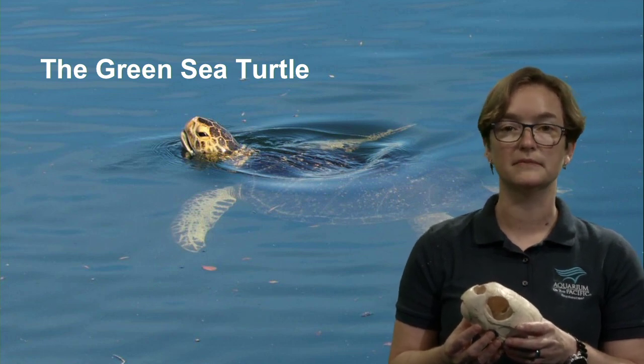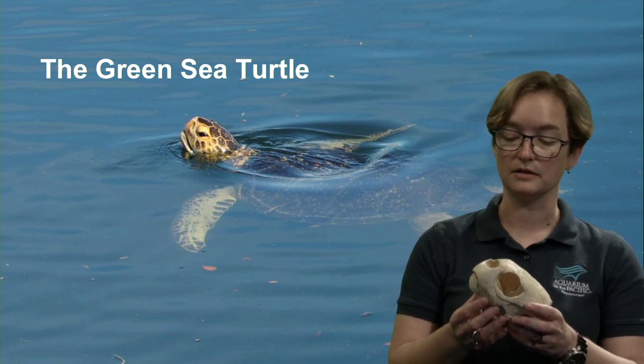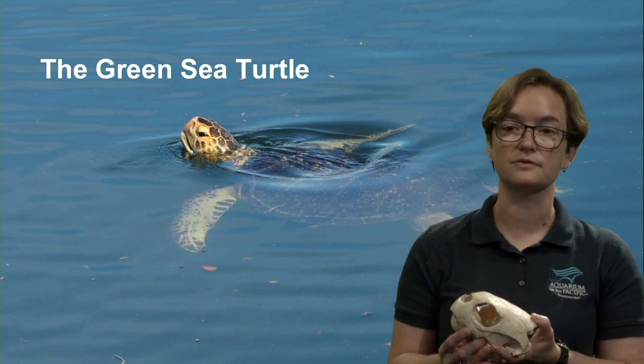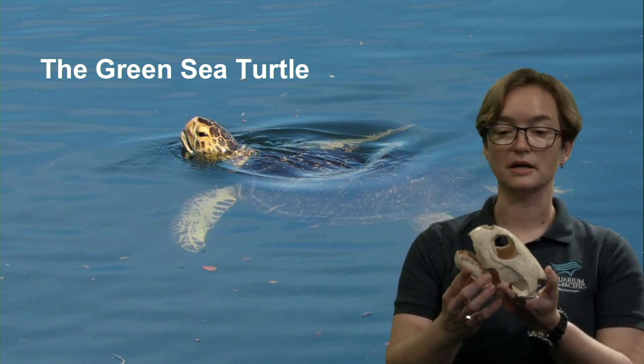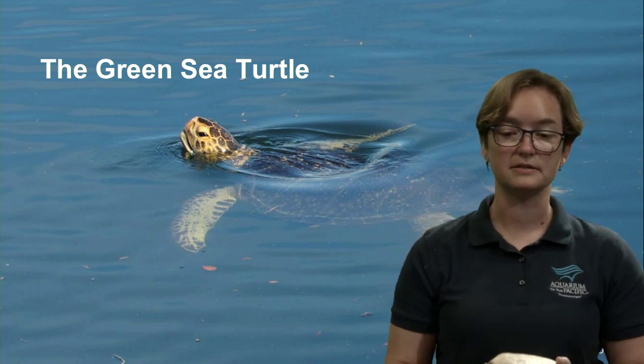Other times, they could rest underwater for up to 5 hours. They can conserve their oxygen and lower their heart rate to as low as 1 beat per minute. They're able to come up for air, take a deep breath at the surface, and sink back down.